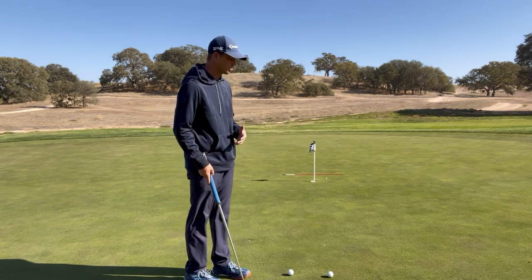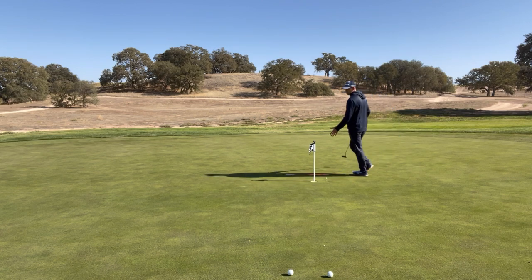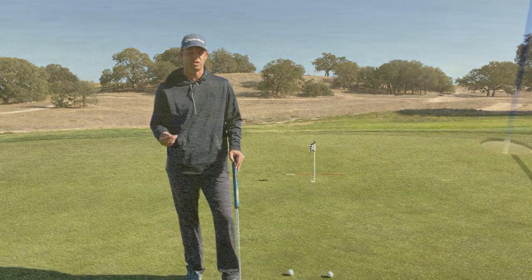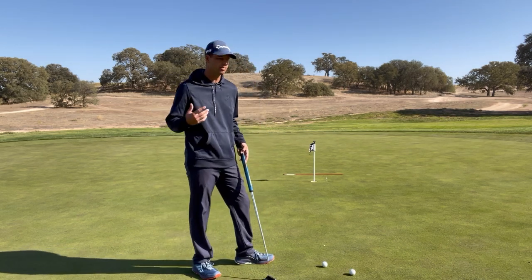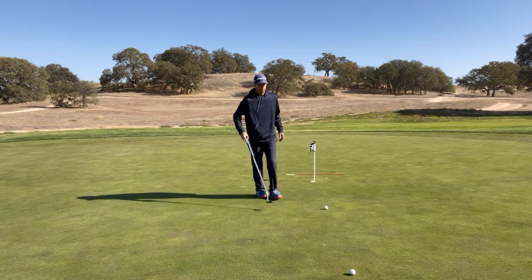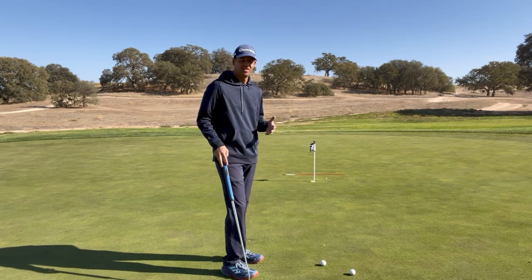18 inches gives us enough speed to get through the bumps. Unless you're the first one out, there have been a lot of footprints before you, and those footprints typically congregate right around the hole — kind of like a donut. As the ball slows down it finds those little impressions, and those impressions affect the roll along your intended line.